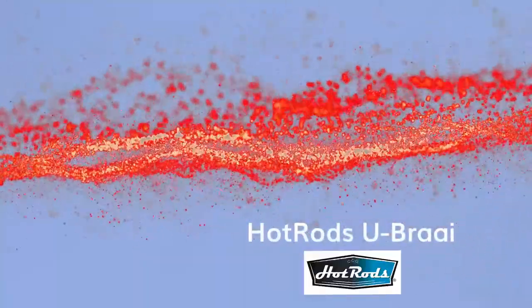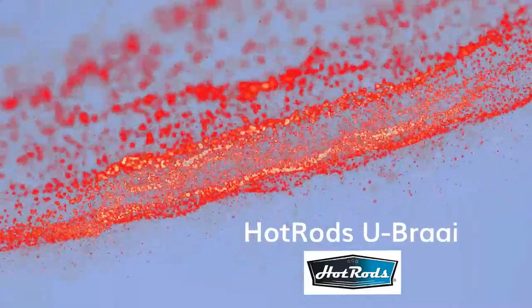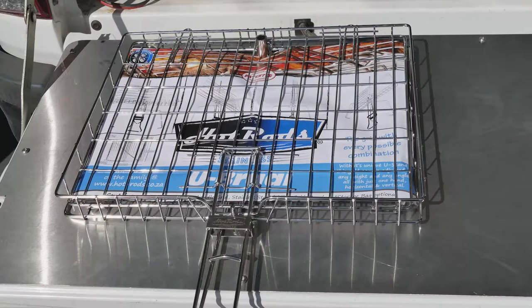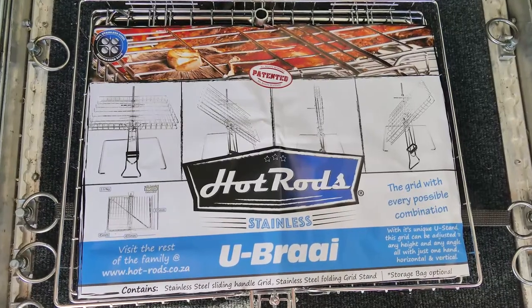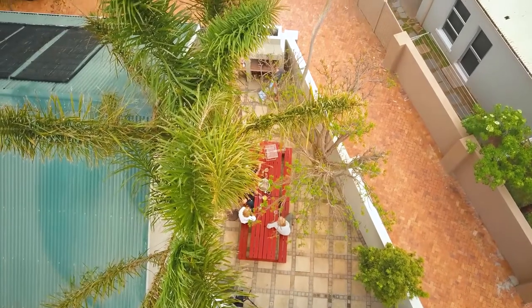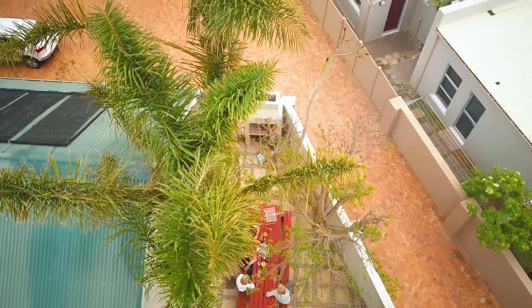I am a great fan of Hartrott's stainless steel braai grids and have accumulated several different ones over the years. Recently I saw the U-Brai stainless steel grid at one of the outdoor retailers. It looked interesting and I decided to add it to my collection. This video shows my first attempt to use this flexible grid.